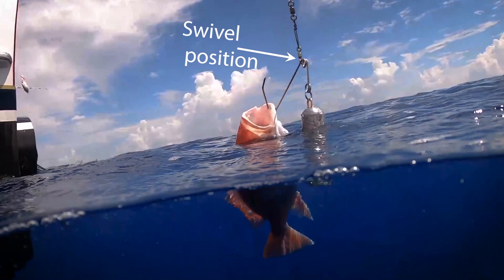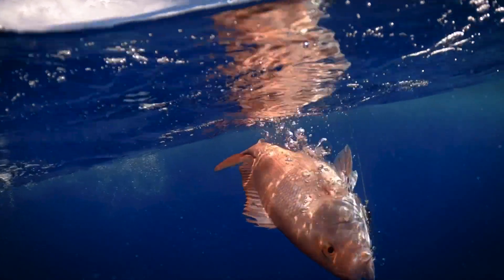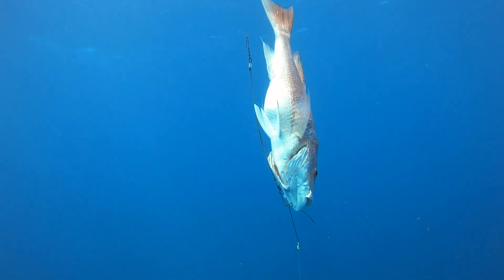From the surface level you can see the swivel position at the top of the device, and as the fish is lowered into the water the buoyancy of the fish causes the swivel to flip so the weight is now carrying the fish down. Once the fish reaches the bottom or your desired depth, reel in and the hook will slide right out and the fish will be free to go.